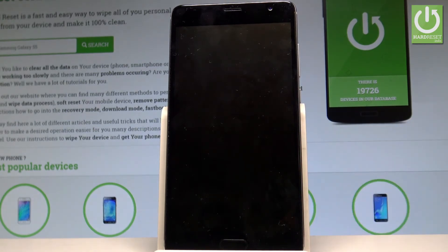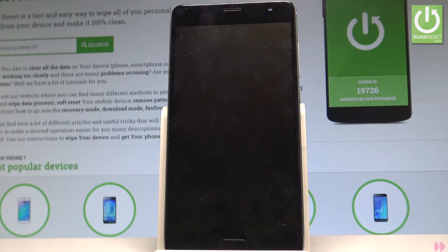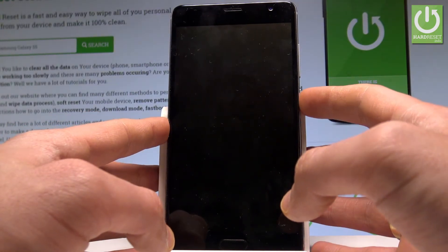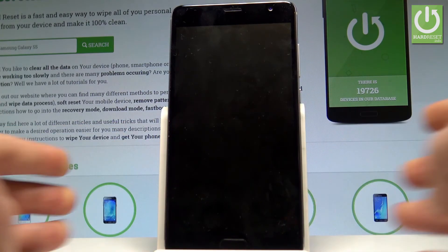Right now the device is restarting and rebooting so let's wait until the whole operation will be done. If nothing happens let's just press the power key to turn the device back on.